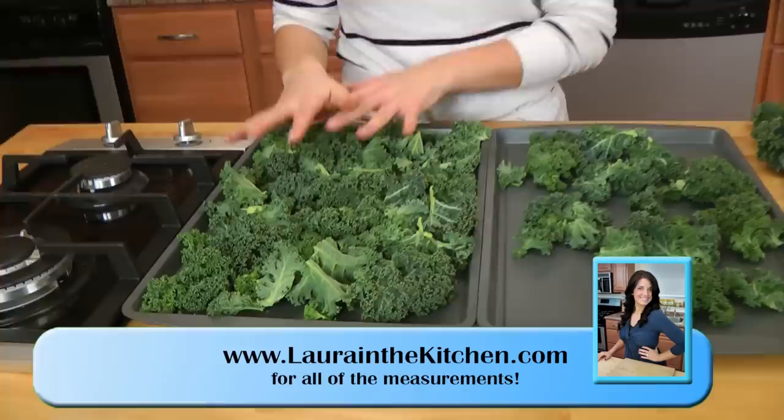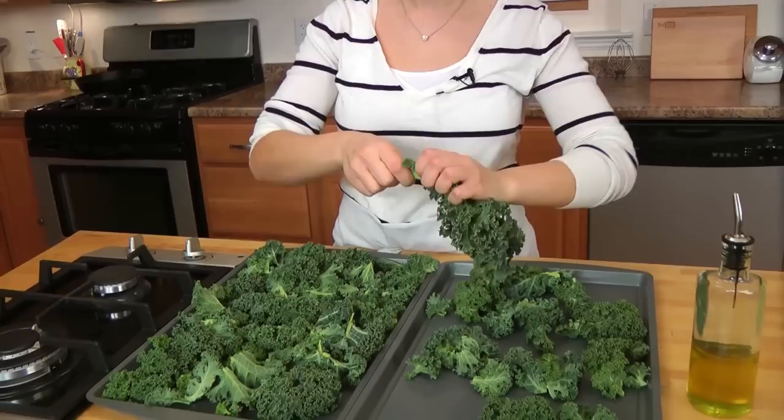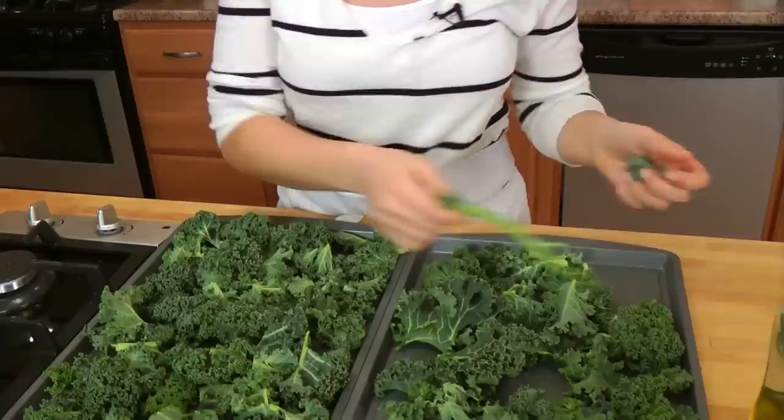I already have my kale washed, dried and prepped, but I'm going to show you how to do that. Make sure it's nice and washed, and when it's washed, dry it really well — you don't want any extra water. Then just peel it right off the stalk because the stalk is way too tough, you don't want to eat that. Then just tear it into pieces, about an inch and a half or so.